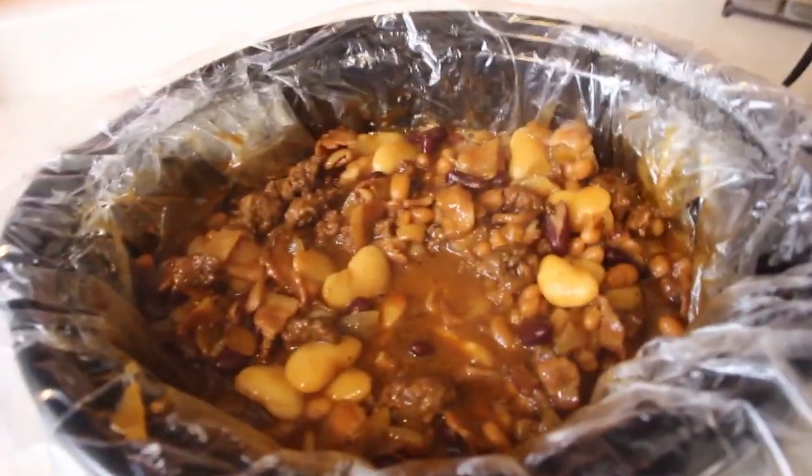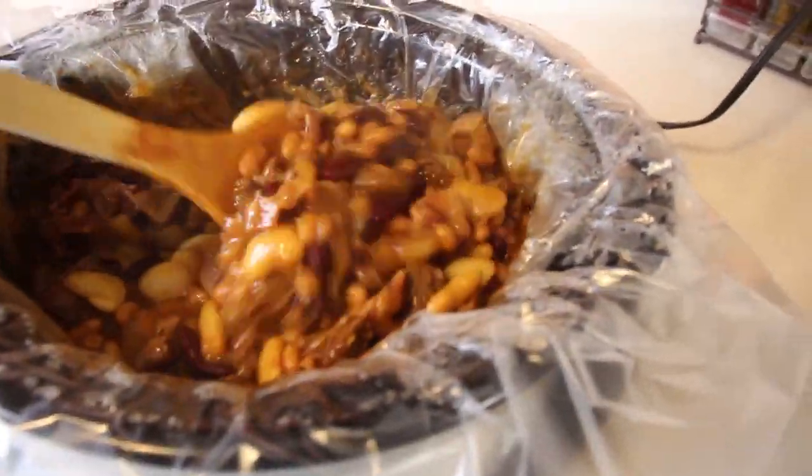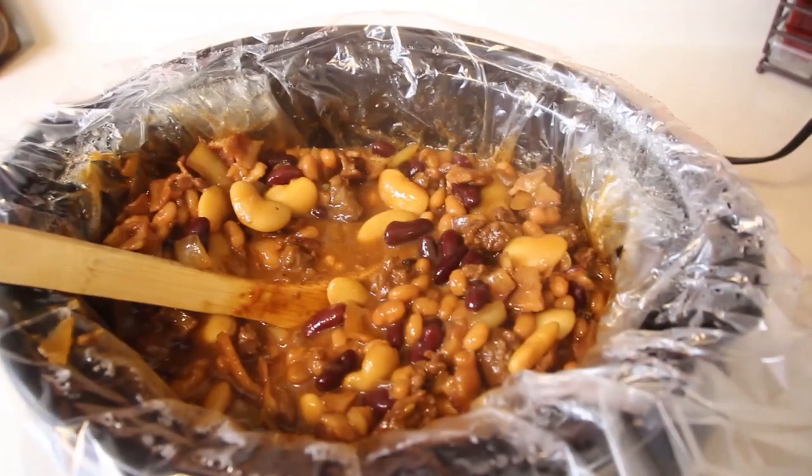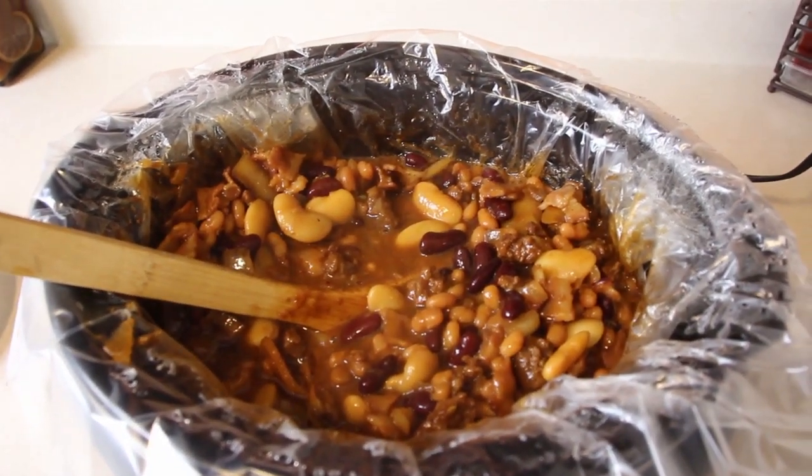This looks pretty good. It's pretty much done now. What I'm going to do now is I'm going to put some in a bowl. We're going to take it over there, take pictures of it. We're going to come back and give it a taste.